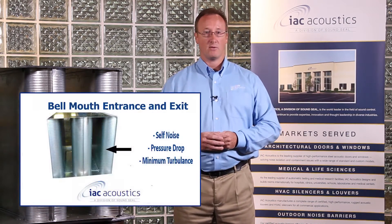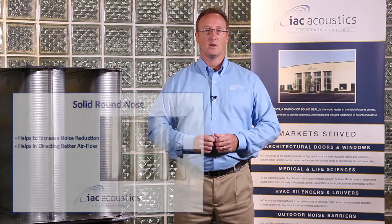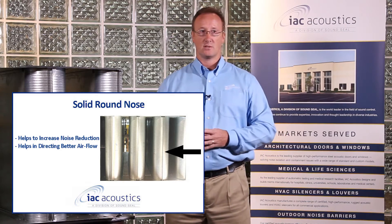As you see here, it has the bell mouth entrance and exit, which minimizes turbulence, pressure drop, and self noise. Our solid round noses help increase noise reduction. It also has the straight through air passages, which have been designed for maximum air handling at minimum pressure drop.